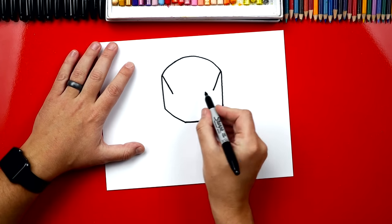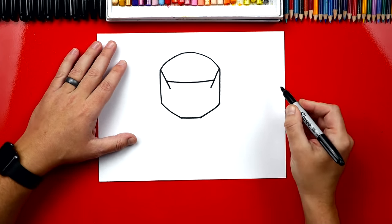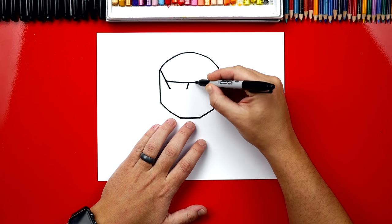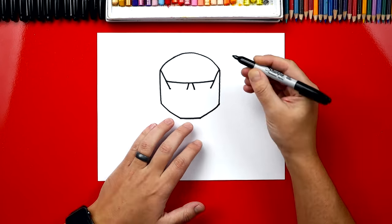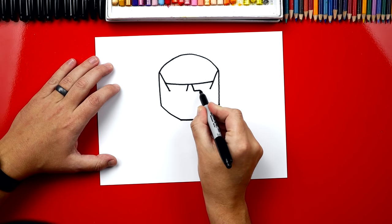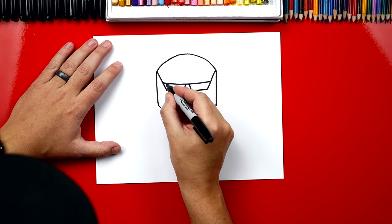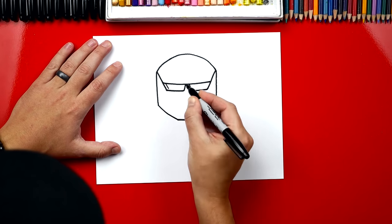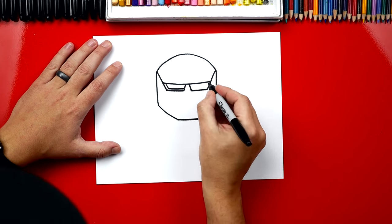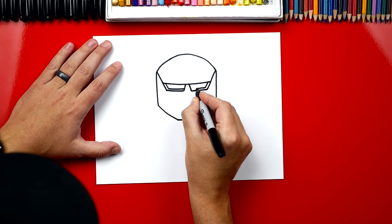Then we're going to draw the top of his eyes, so now we're going to draw a curve that connects. Now we're going to finish his eyes. We'll start by drawing the inside lines — let's draw two lines that come down diagonal and then we'll connect the bottoms across to each side. Now we're going to draw the inside edge of his eyes: a line down that matches the outside and then across the bottom, and then we'll do that same line over here on the right side.